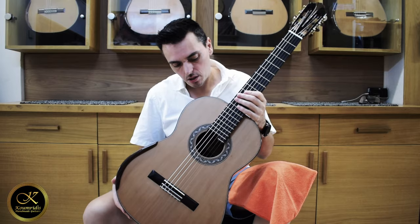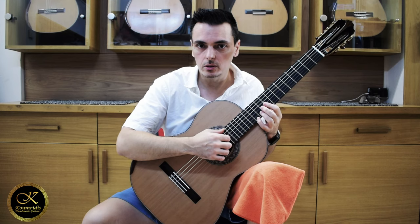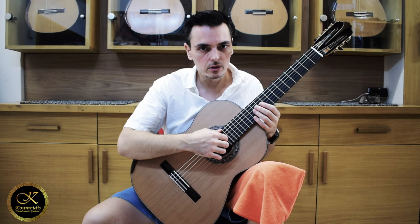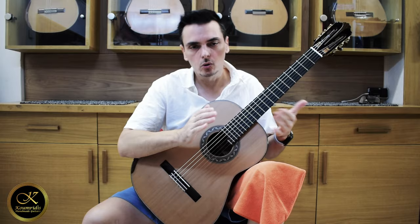And of course you can always come here in Greece and try out the guitars yourself. Stay tuned to watch the next videos that we will do with Mr. Kumridis, and listen to the double top and the lattice guitar. Also to see the comparison between the old models and the new models with the carbon frame. Thank you.